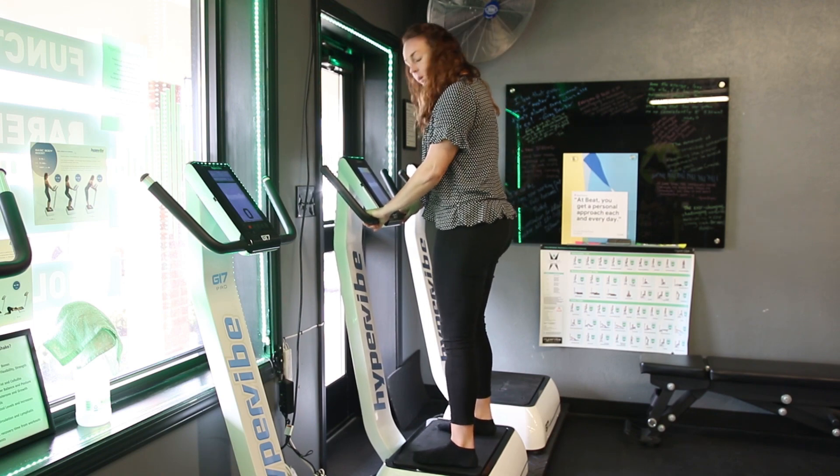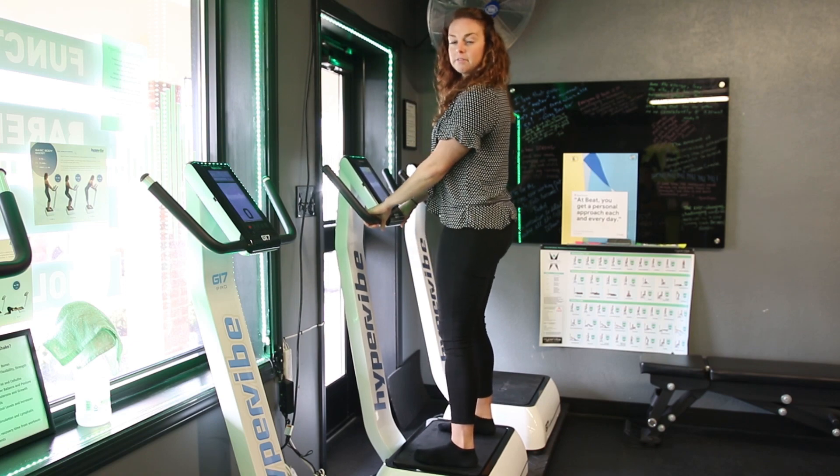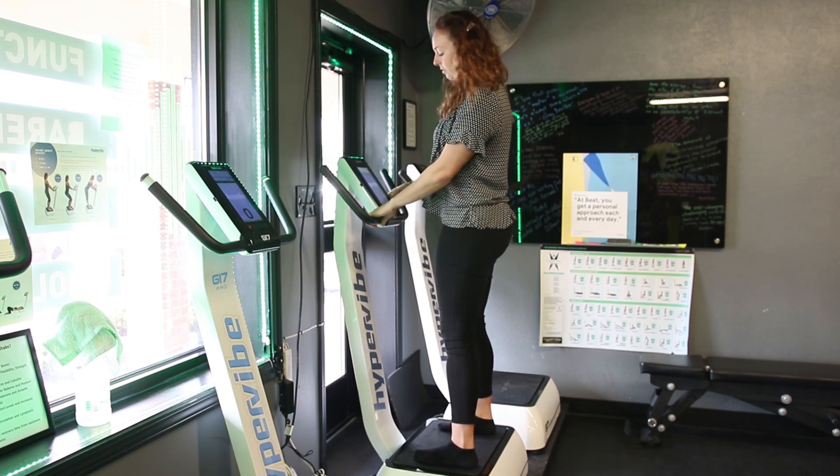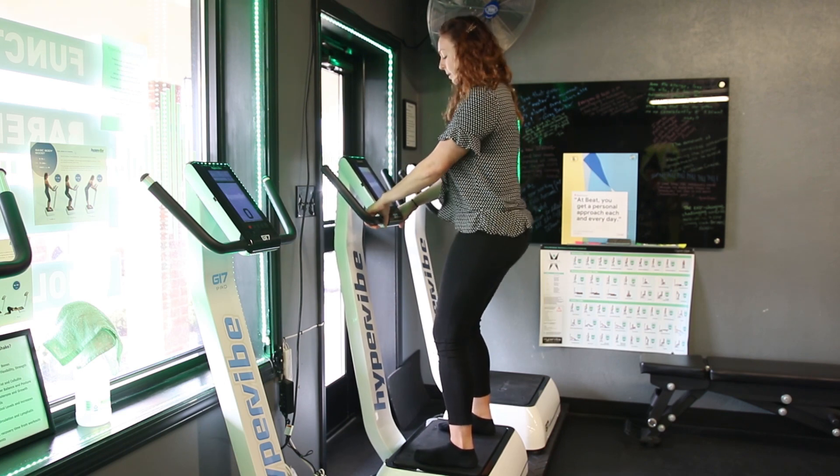When you're on this, you want to make sure your feet are pointed straight forward, weight on the outer fourth and fifth metatarsal — so the outer ball of your foot — and you're turning those knees out. That's the green pivot point stance that we talk a lot about.